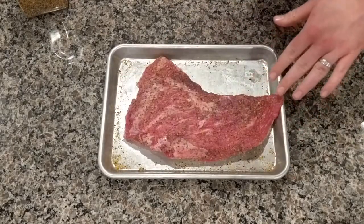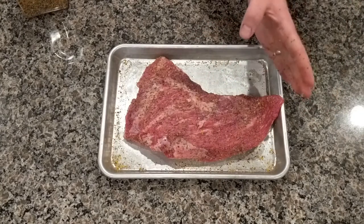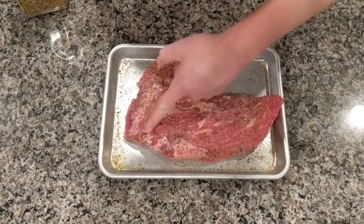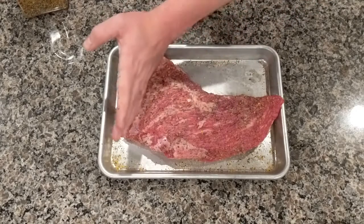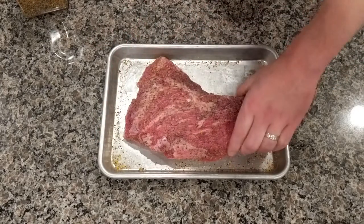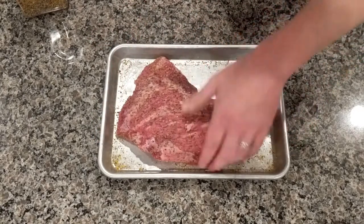Now it's your responsibility to make some mental notes about which way the grain is running, because it runs differently on different parts of the roast. Here it's running that way, and other places it's running that way. So just remember that when you go to cut it, you want to be cutting against the grain.